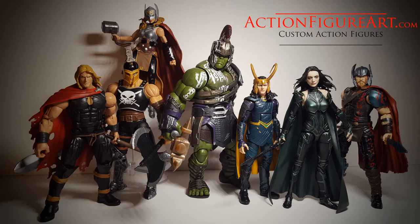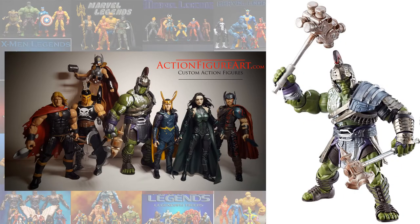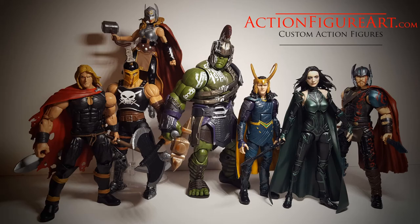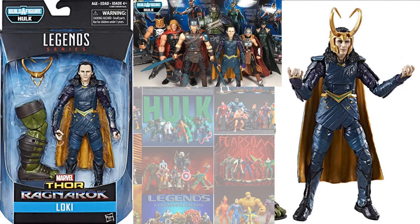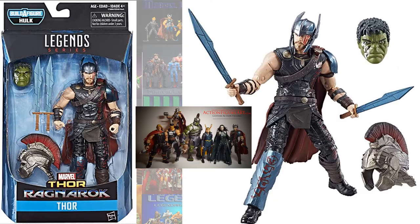In the Gladiator Hulk wave, of course you had Gladiator Hulk himself, you had Hela, you had Loki, and you had Chris Hemsworth's Thor.